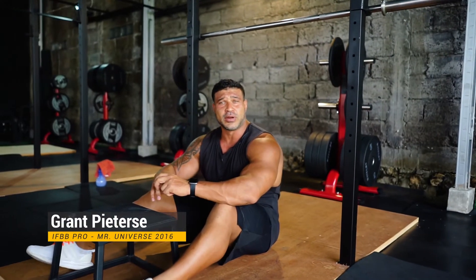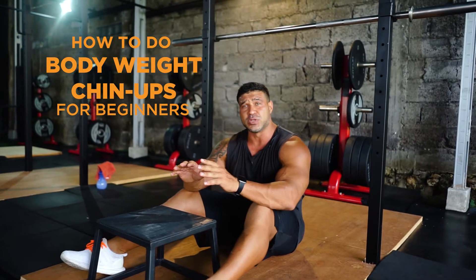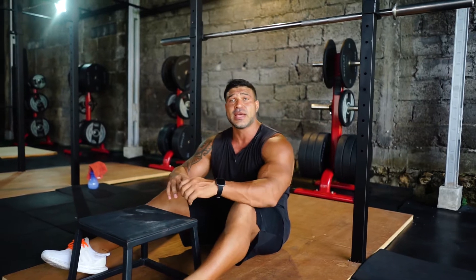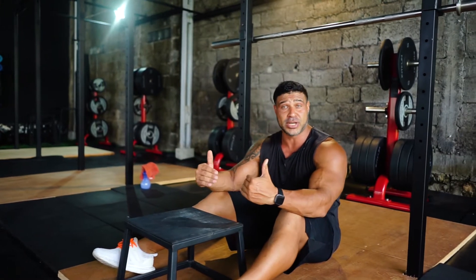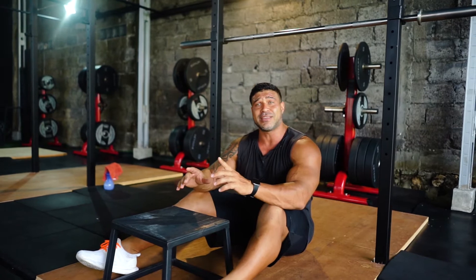Hey guys, Coach Grant Peters here. What I'm going to show you today is how to do a closed kinetic movement, which is basically going to target our latissimus dorsi — our lats or our back. For a beginner, if you're wanting to build your way up to basically doing a full body or full weighted chin up or pull up.